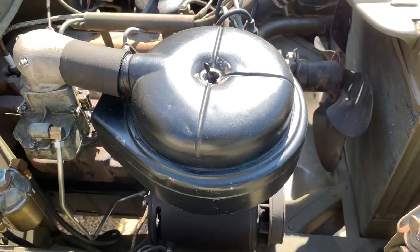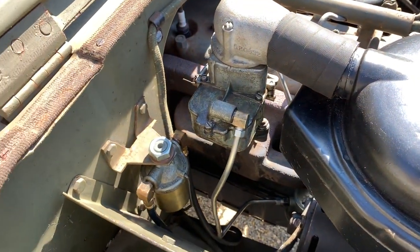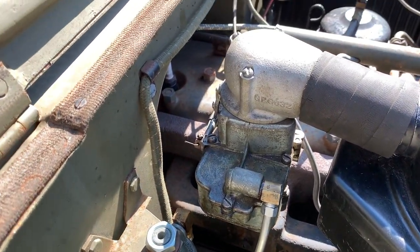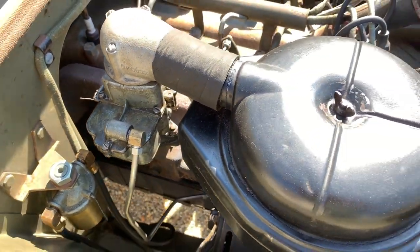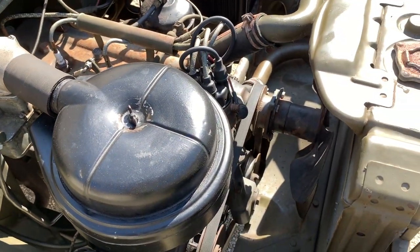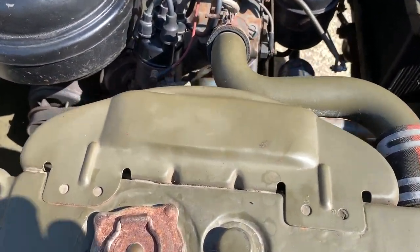The Ford GP is powered by a Ford 9N tractor engine with 45 horsepower and 80 foot-pounds of torque. It is a four-cylinder L-head engine and can be started with a hand crank. The transmission is a Ford GP 7000 three-speed manual transmission, and the transfer case is a Spicer 18.